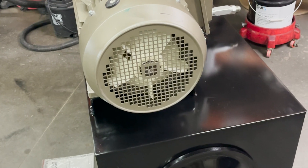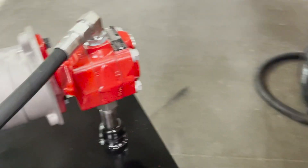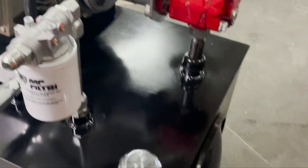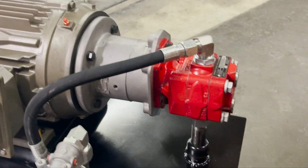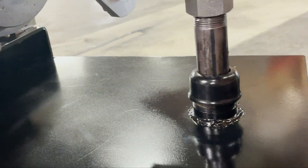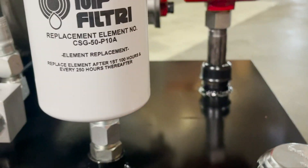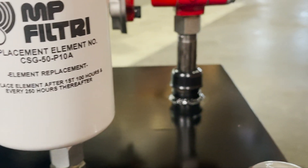Here we are, finished up — caps on, drop tubes in. Got the motor and everything mounted. This is just a compression fitting; it's got a rubber gasket in there that seals and pinches down on that suction tube.